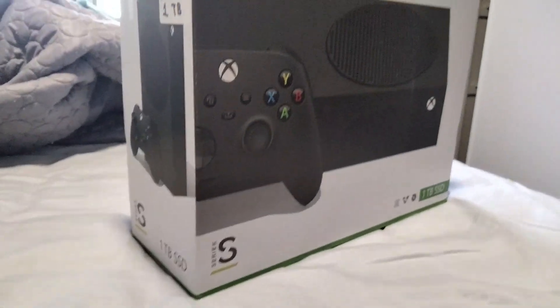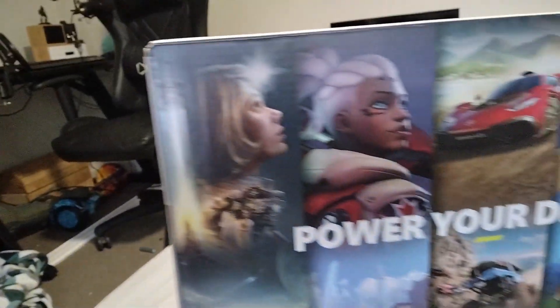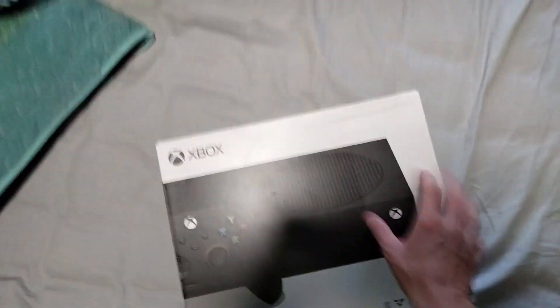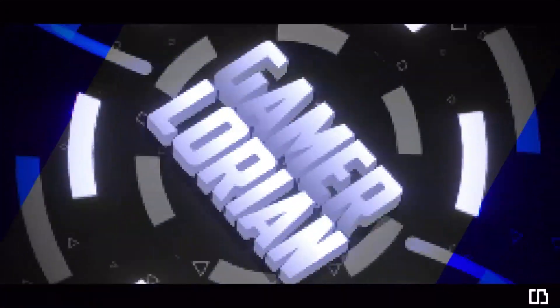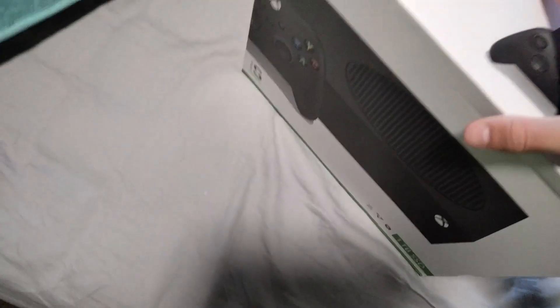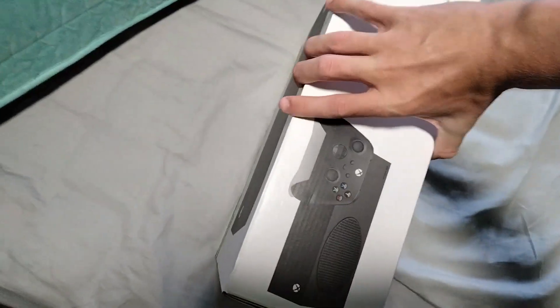Hi guys, welcome back to GamerLorean, and today we're gonna be unboxing the Xbox Karma Black Series S. I've saved up for this for a very long time, and I cannot wait to unbox it.